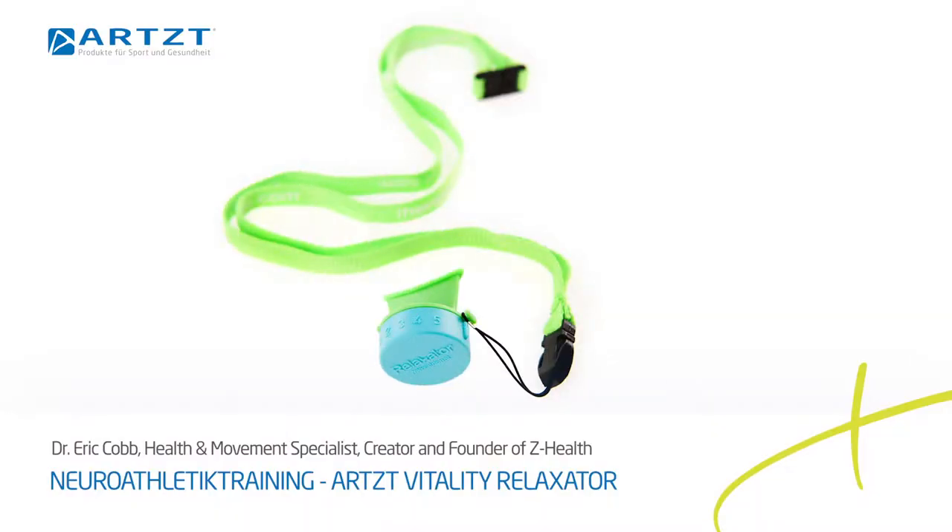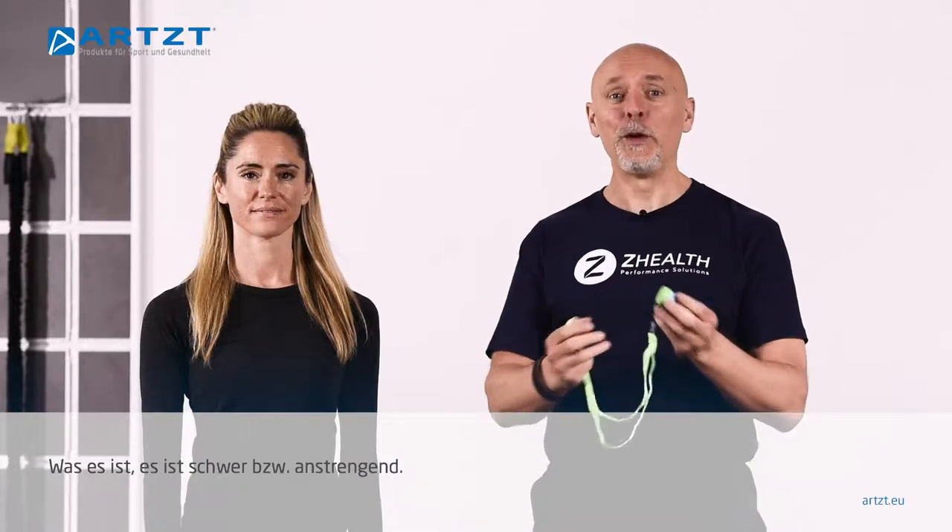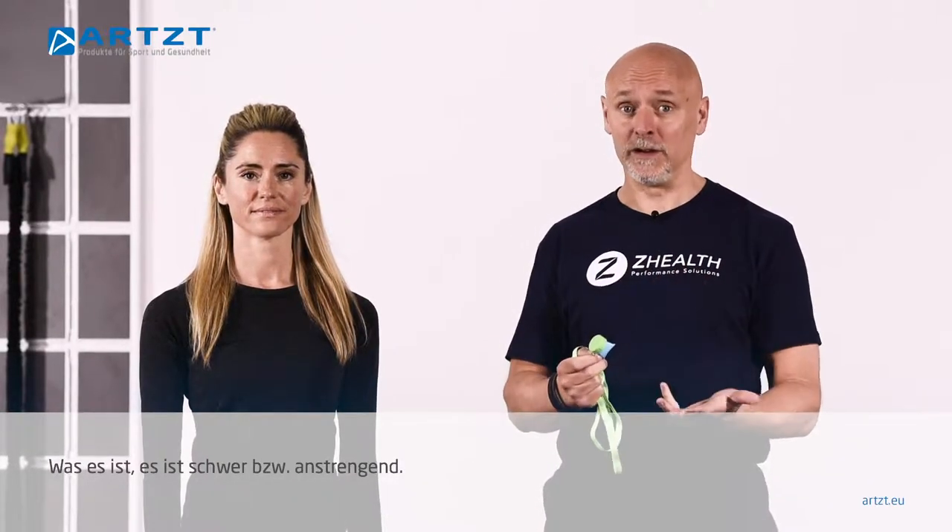Another critical breathing tool that we use in the neurocentric training approach was developed in Sweden. It's called a relaxator. Now, there's nothing particularly cool about this device. What it really is is a habit training device.